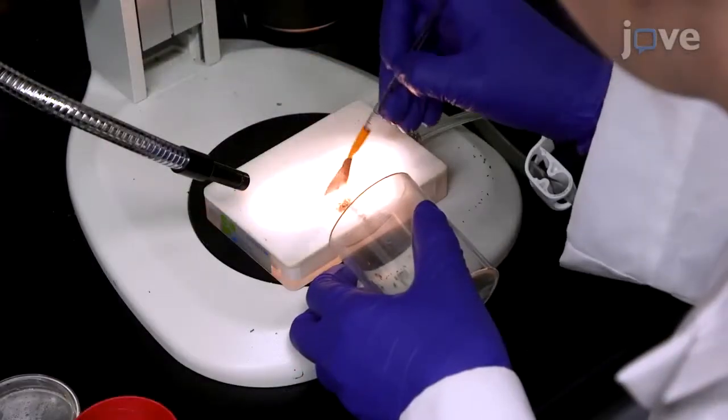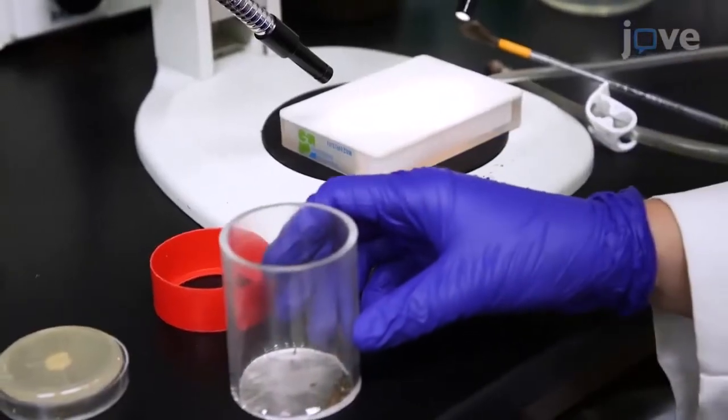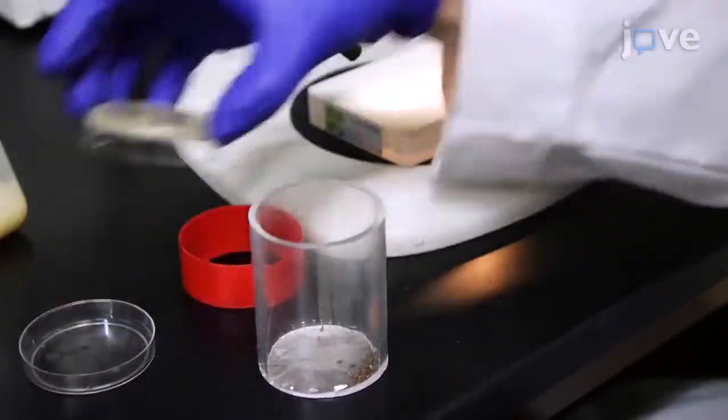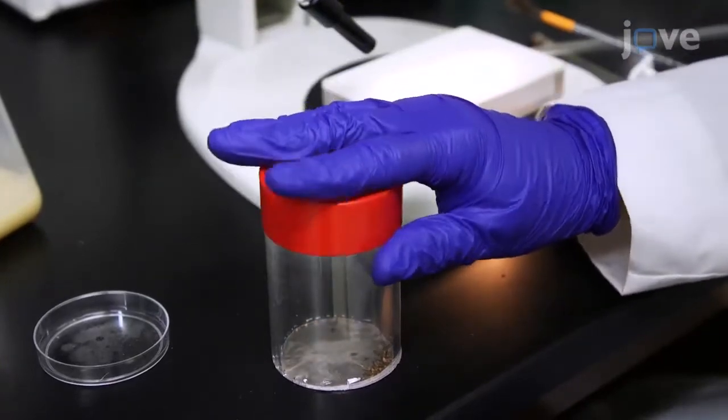The next morning, transfer the carbon dioxide anesthetized flies to a collection cage and place a pre-warmed apple juice agar plate with a small smear of yeast paste on the open end of the cage. Then secure the plate to the cage with the red sleeve.